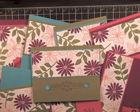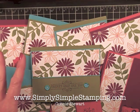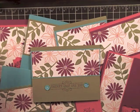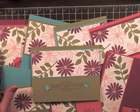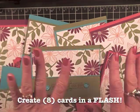Hi, everyone. Connie Stewart with SimplySimpleStamping.com, here with another video tutorial in my series called Flashcards. Today we're going beyond flashcards — we are going super flashcards. Today I want to teach you a technique on how to take the flashcard idea and create eight cards, boom, all at once.